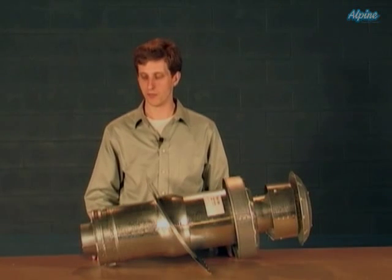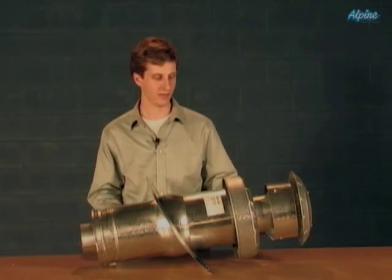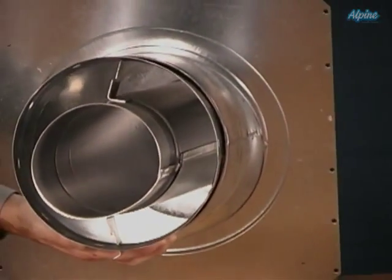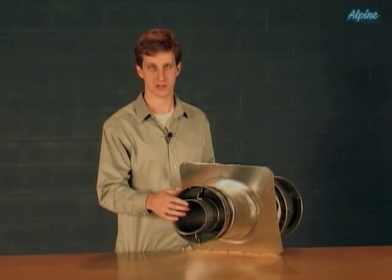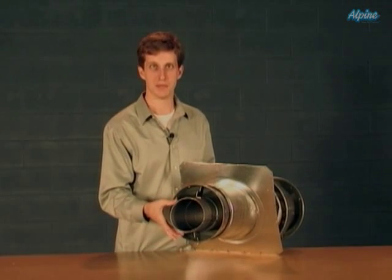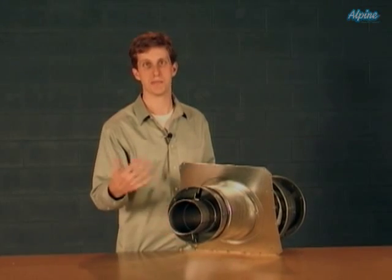The roof jacks for our mobile home furnaces are concentric vent pipes — that simply means there's a pipe within a pipe. You can see that here. The center pipe is the exhaust pipe where the exhaust from the combustion of the natural gas or propane goes up to the outdoors. The outer pipe is the combustion intake air, so this is fresh air going down into the combustion chamber to be burned with the gas.